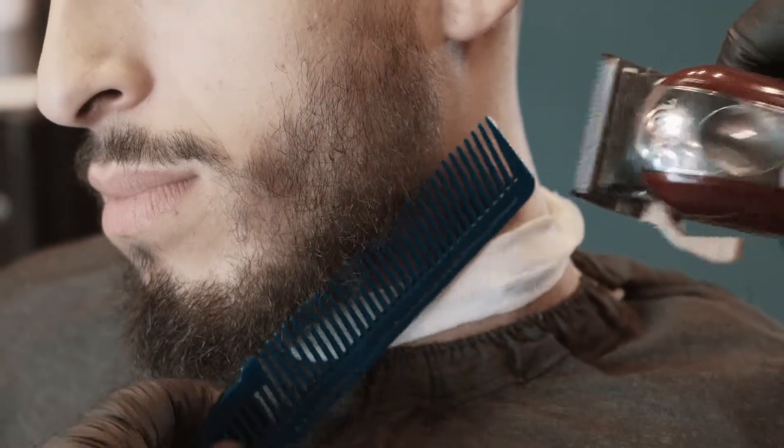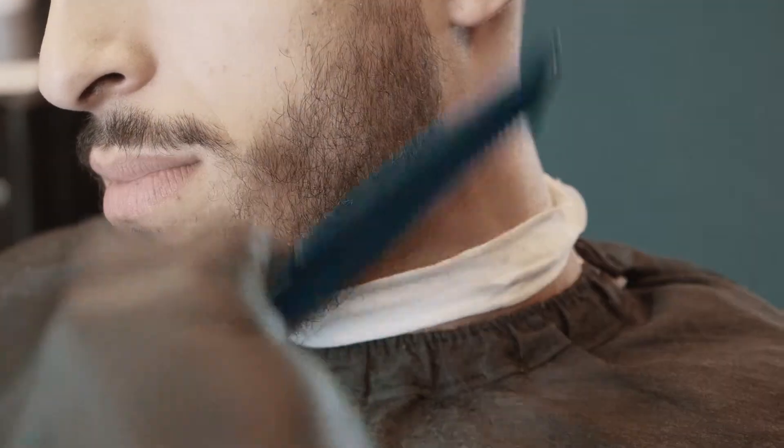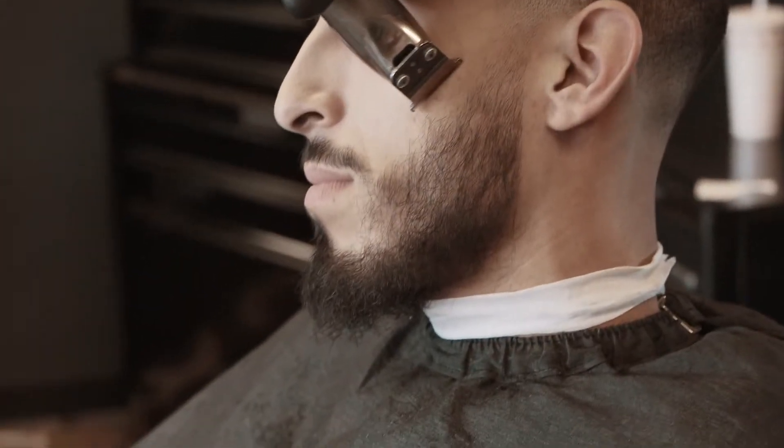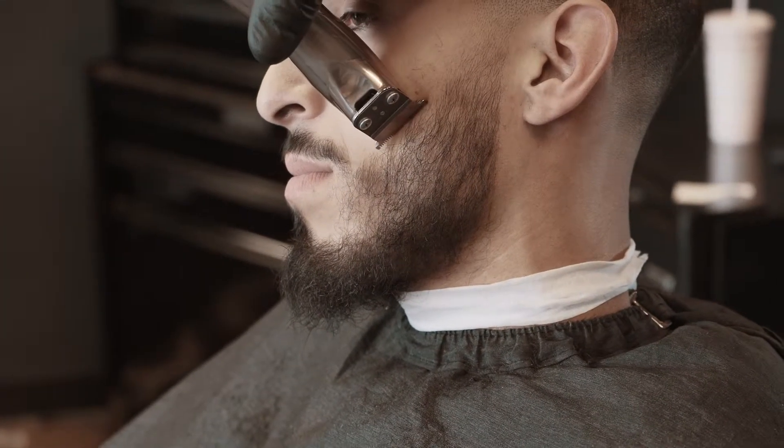He's definitely a lot thicker on the bottom part than the top part of his beard. So I want to remove a little bit more of that before I get started. This way it kind of looks like it's the same length. Even though the top part is longer in length, but the other one is shorter but thicker.